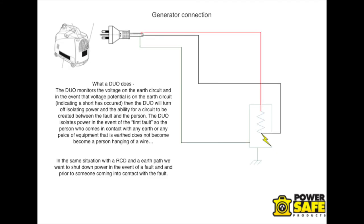So how do we protect the system? Basically that's what a duo does. The duo monitors the voltage on an Earth circuit, so in the event that there is a voltage potential rise on the Earth circuit, the duo will turn off, isolating power downstream where all the appliances would be connected for the user. The fault doesn't necessarily have to occur in the appliances — the duo will also see the fault if it occurs in the generator, therefore isolating the circuit so the user is protected.